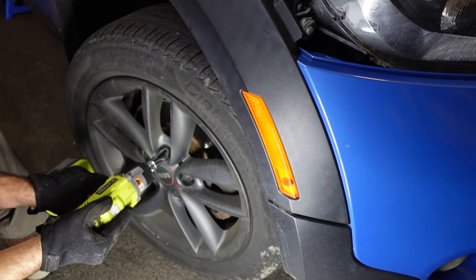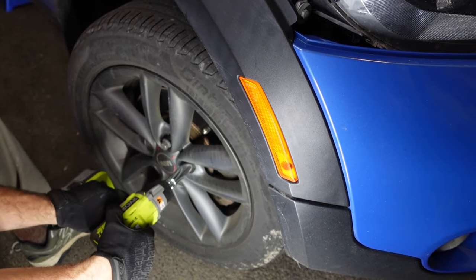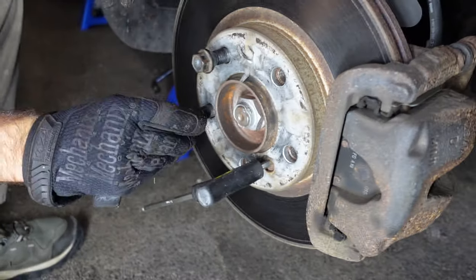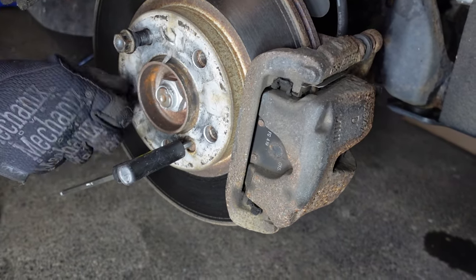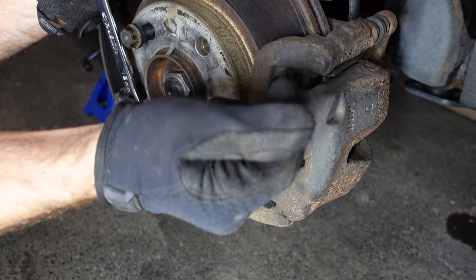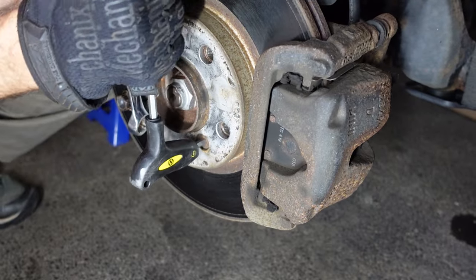We'll jack up the car — I'm not going to show that — then pop off the lug nuts and take the wheel off. The next thing we'll do is loosen up the rotor bolt. We're going to put the lug nuts back in to use them as leverage so we can rotate that rotor bolt without the rotor spinning on us.